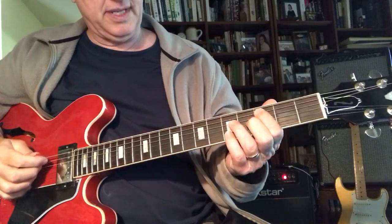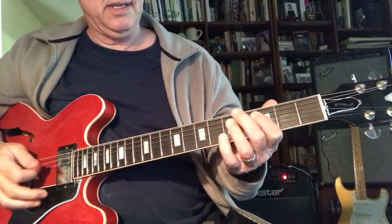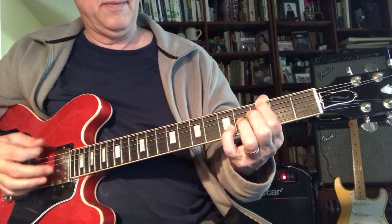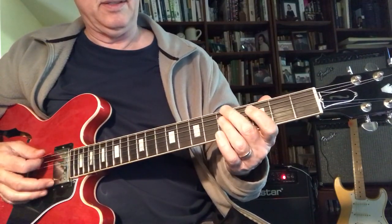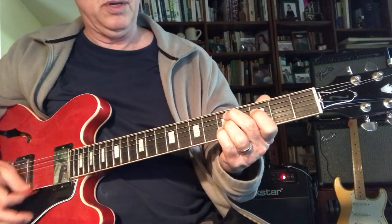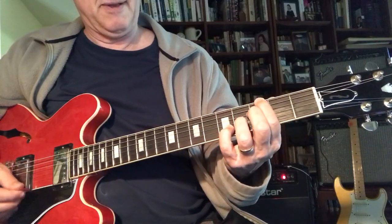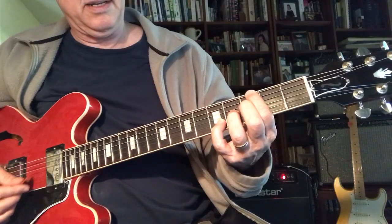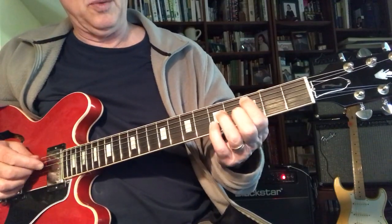So this last tune that we did... 1, 6, 2, 5. Well, the 5 — this G13 — leads us to the 1.